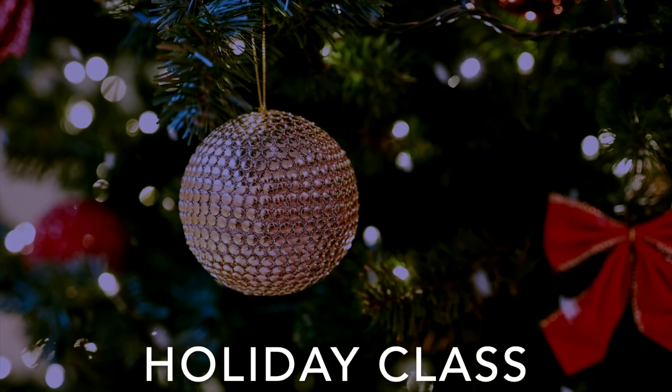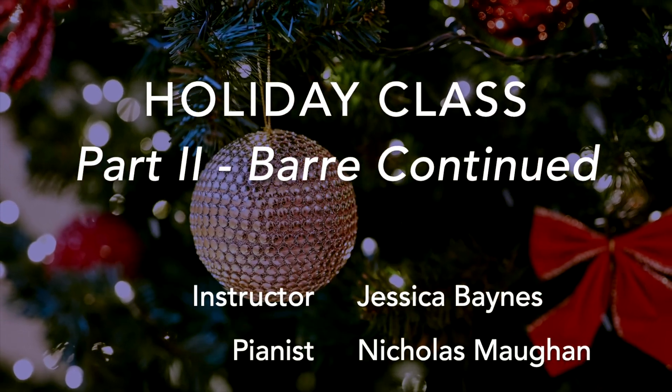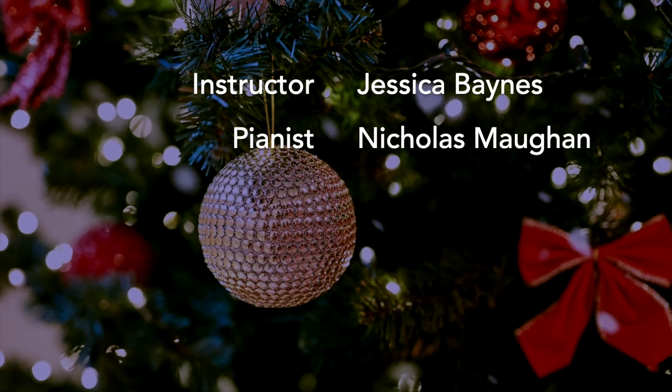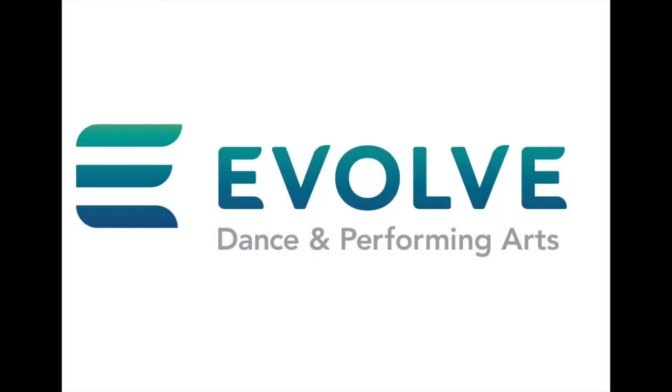Thank you for joining us for our second class of the holiday series, Bar Continued. Please stay tuned for our third session, Center, coming up next. This class is proudly brought to you by Evolve Dance and Performing Arts. Evolve with us.